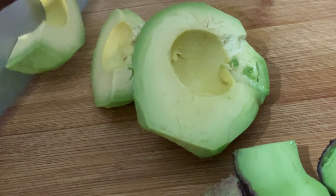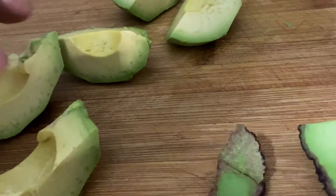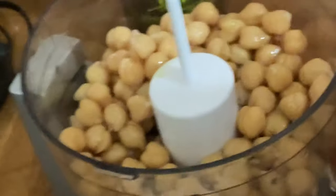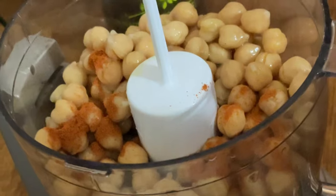Cut the avocado into small pieces so it will be easier for the blender to mix with the chickpeas. You're essentially making a hummus without sesame seed and adding avocado to it. For cayenne pepper, I put about a teaspoon — I don't want it too spicy, but if you like it more spicy you can use more.